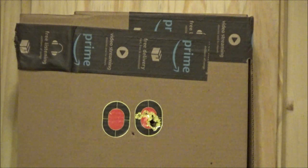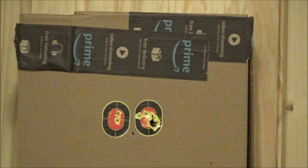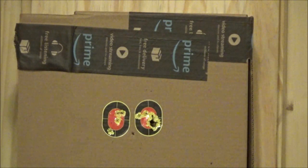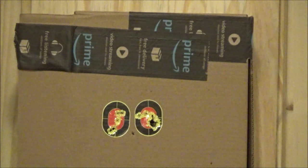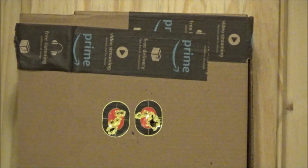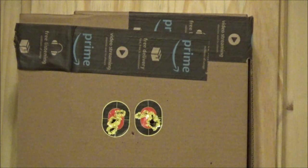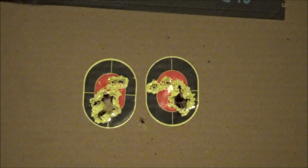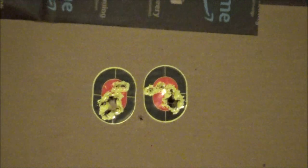I was adjusting the rear sight and just trying the rifle out. That is definitely close enough for our purposes for killing some cans and just having some fun.